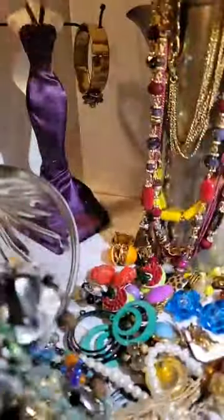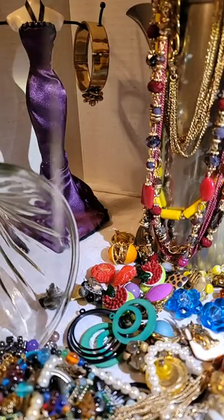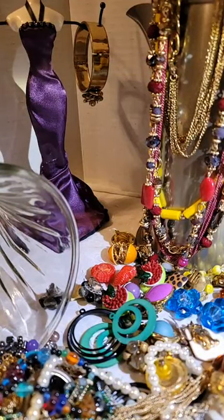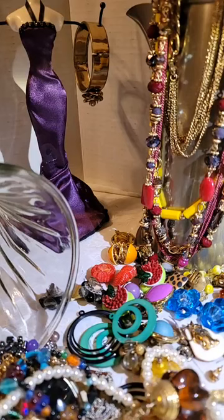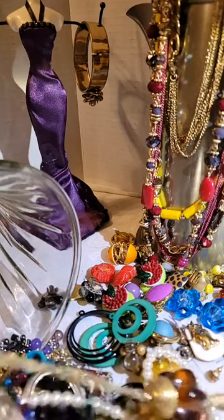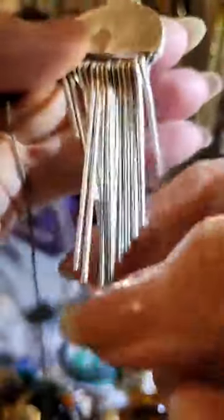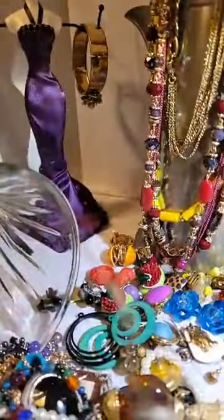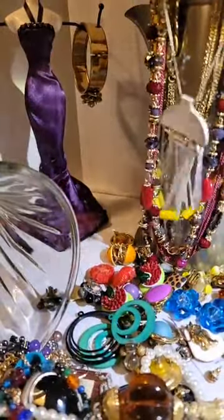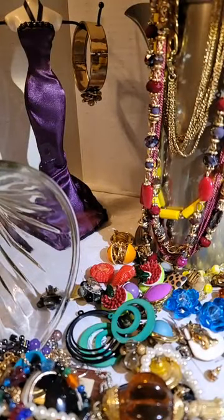I didn't see this was tangled, to tell you the truth. It goes quicker if you just undo the clasp and pull it right out, because then it slips through everything. This is what was caught — kind of looks like platinum. It could be silver, but it's a pretty nice looking one.